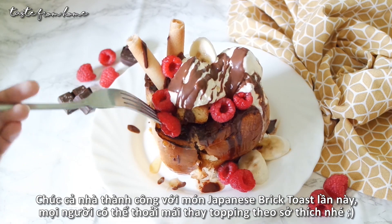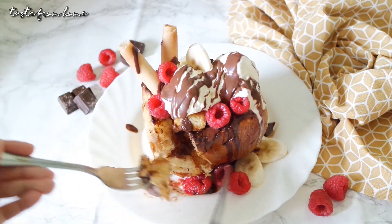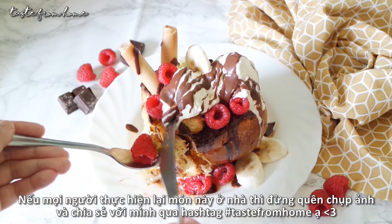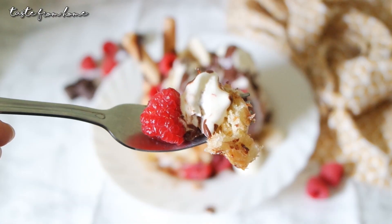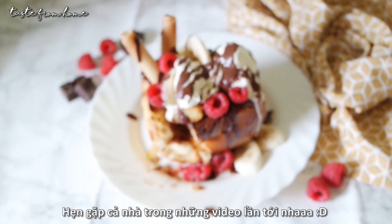Thank you so much for watching this video. I hope you will enjoy this Japanese honey toast as much as I did. If you recreate it at home, don't forget to snap some photos and share them with me with the hashtag Taste From Home. I can't wait to see your creations, and I will see you all in my next video. Bon appétit!